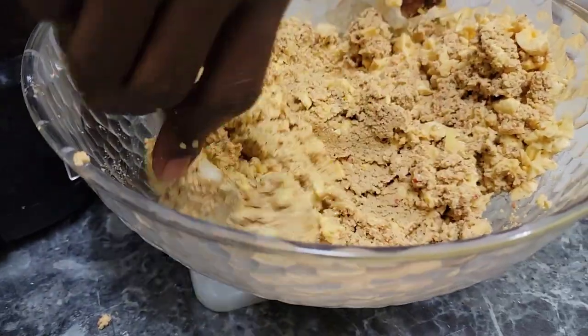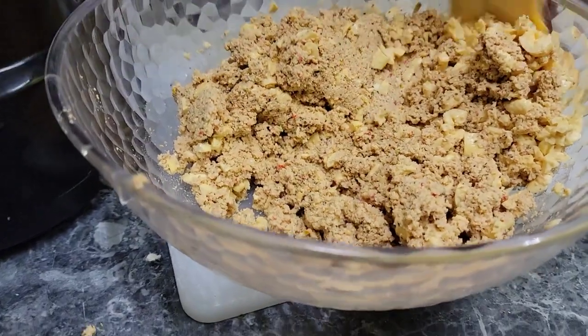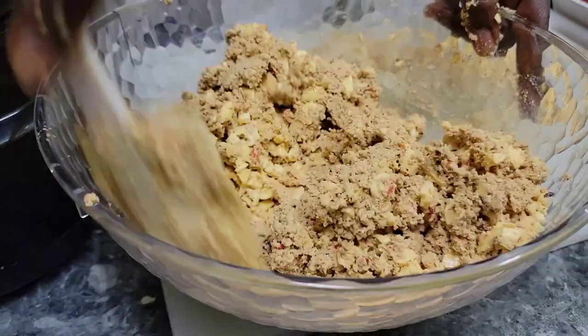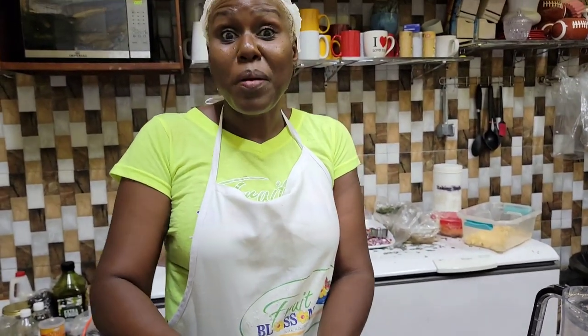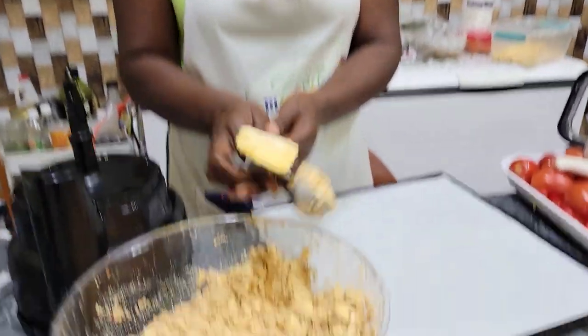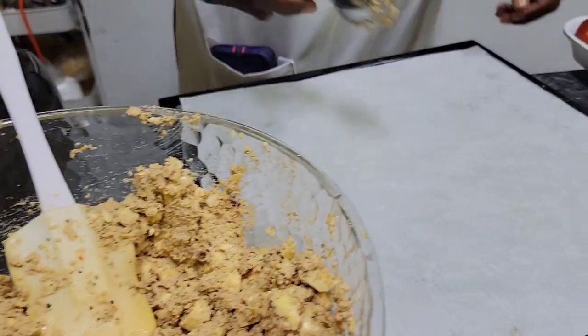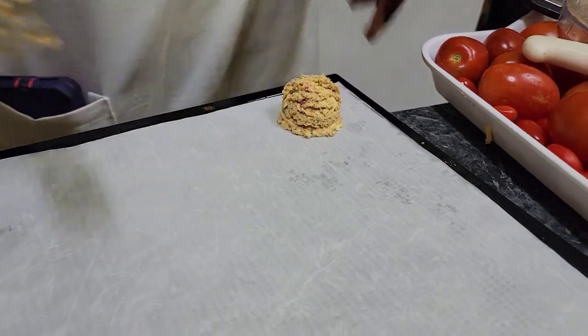Look how easy this is — aki croquettes! Now that we've folded in all the aki, we're going to put this on our dehydrator sheet. I'm using an ice cream scoop just for measurement.